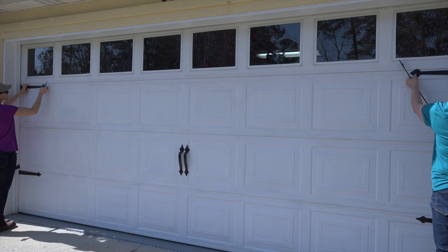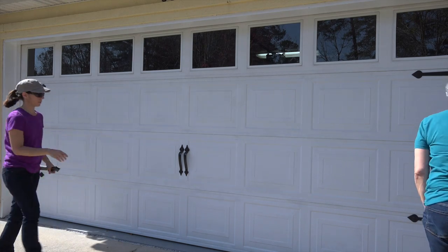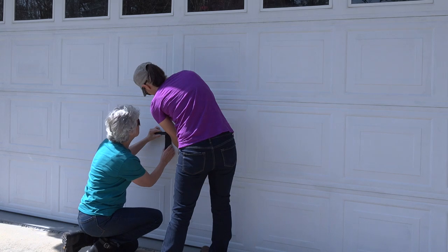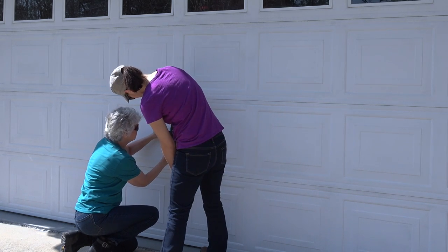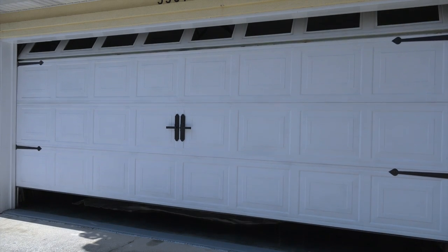We swapped out the hardware for the second set. As you can see, the garage door opens as normal and none of the hardware gets caught or falls off.